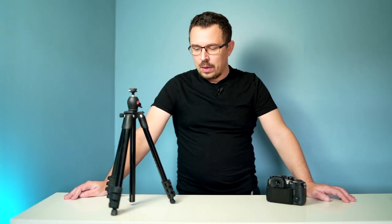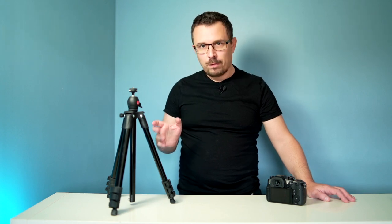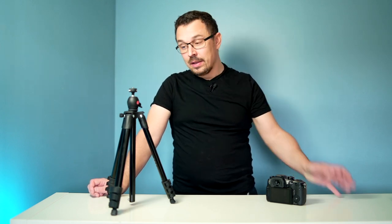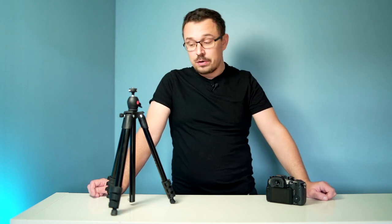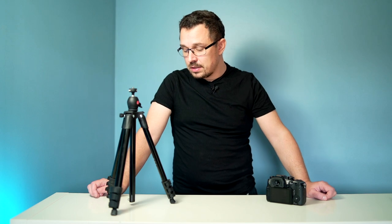In today's video, I wanted to talk about the Manfrotto Compact Light. I've had it for a couple of weeks and I got to say — spoiler alert — it's probably my favorite tripod of the year. Now, this wasn't released this year; it was actually released a couple of years ago, but this is the first time I've actually tested it. And compared to my other tripods, I think this is my go-to tripod and I'm going to explain to you why.